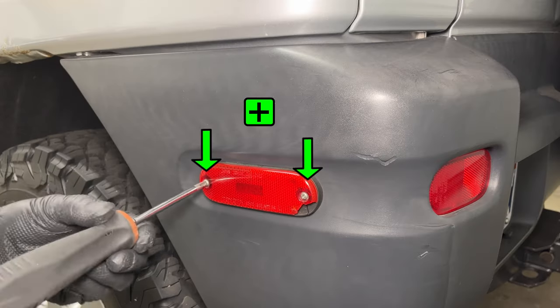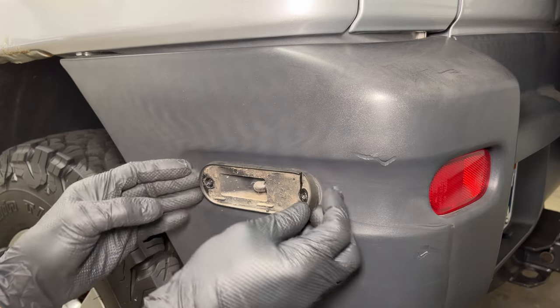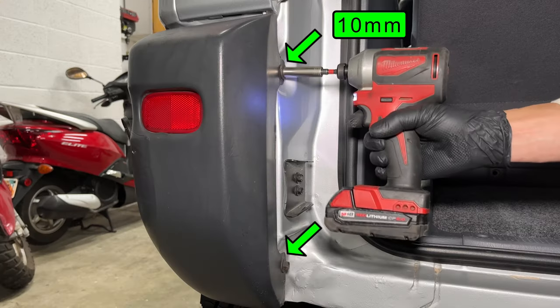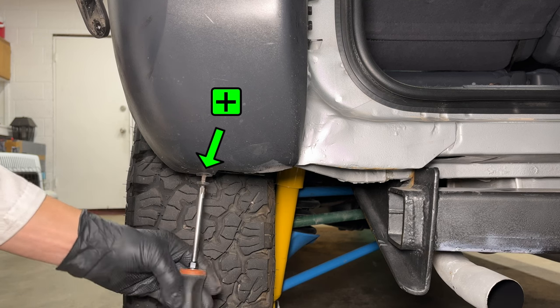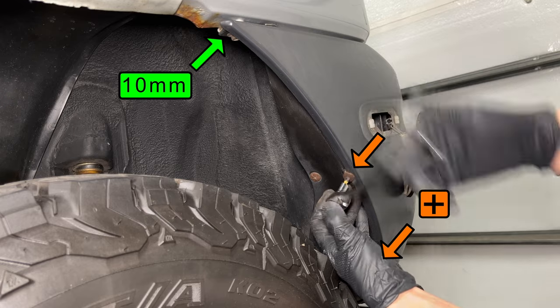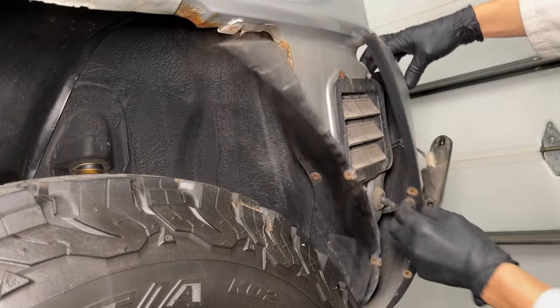My rear side marker lamps are falling apart, so let's replace them as well. You can pull the light out of the bumper, but the connector is stuck. Open the back door and remove the two bolts holding the bumper cover. You'll find one Phillips head screw at the bottom of the plastic, two more in the wheel well, and a screw with a 10mm hex head up top. Now the plastic piece can come off.